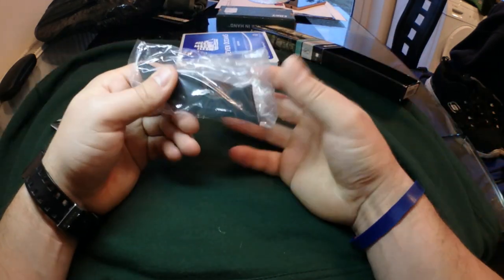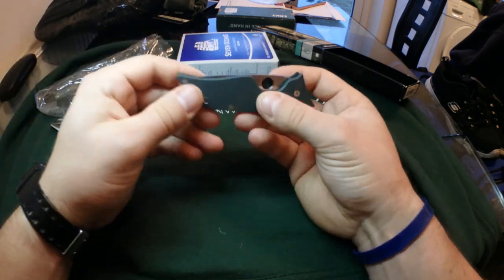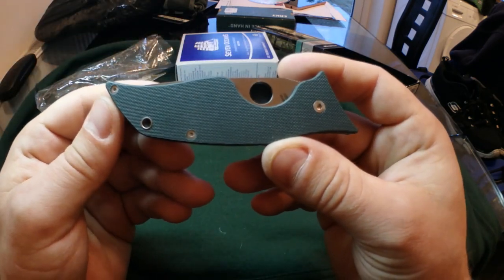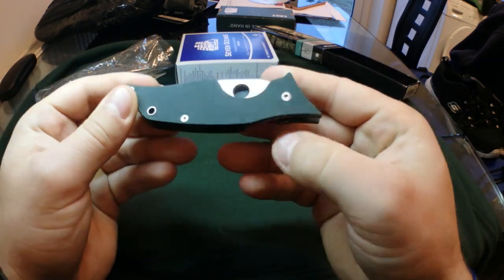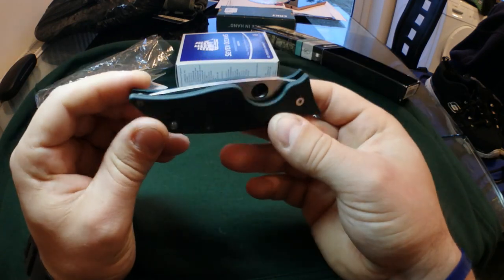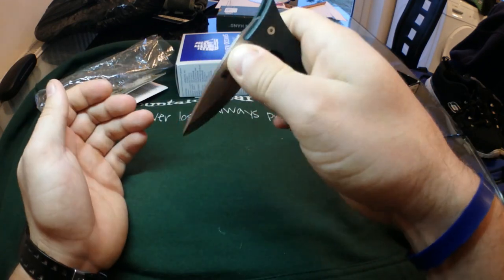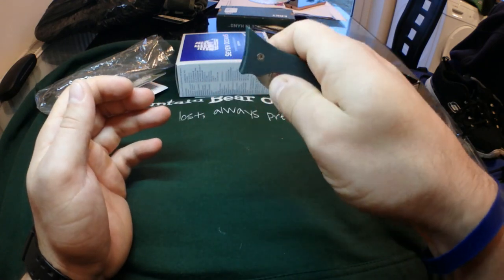This is the Spyderco Wolf Spider — it comes in a no-nonsense little plastic bag. Here we have it. Now I knew this was a small knife, but I didn't quite realise how small it was until I got it in my hands — it's pretty damn small. Green G10, spydie hole opening, it's got a small spydie hole as well.